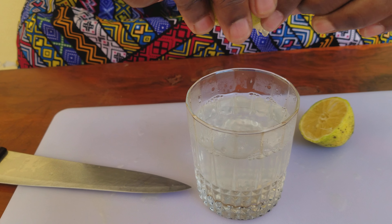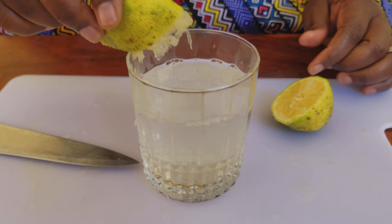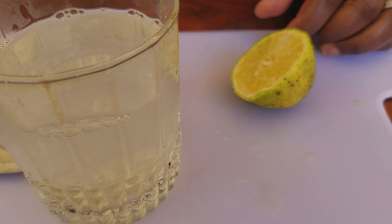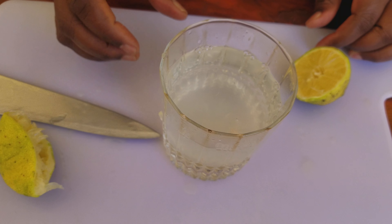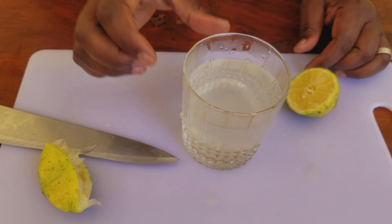First thing in the morning as you wake up, take lemon water. Lemon water has a lot of minerals — iron, calcium, and the rest. I have put my quantities. It's a little acidic. It has the calcium, the minerals, all of them, and the vitamins — vitamin C is here.